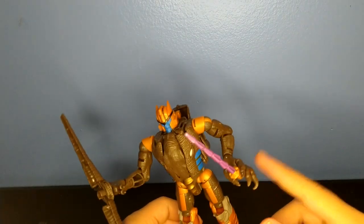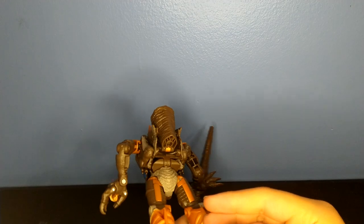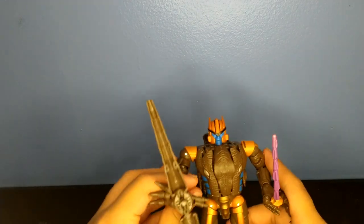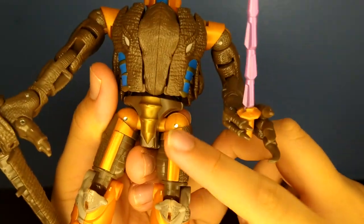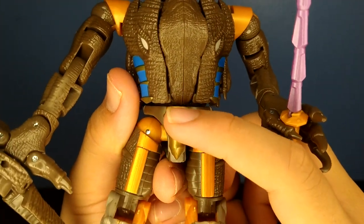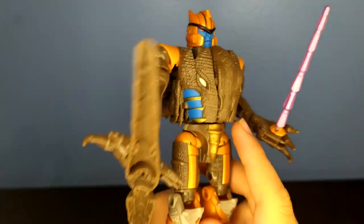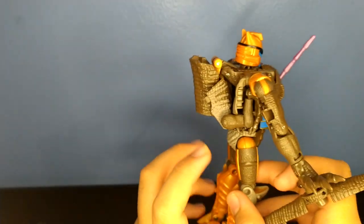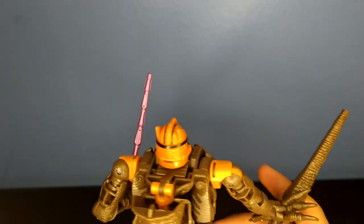Something I did was I swapped around the hands — this hand was on this one, because the pins looked bigger on this side, so I thought it would look better on the opposite side. For some details, you got some nice gold paint right here on the thighs, more gold paint right here, and a nice dinosaur texture all over him. It's cast in a brownish plastic with what appears to be a printed-on texture.